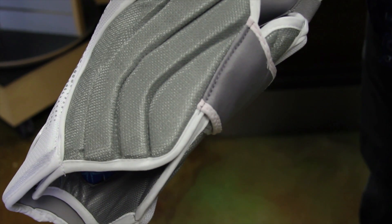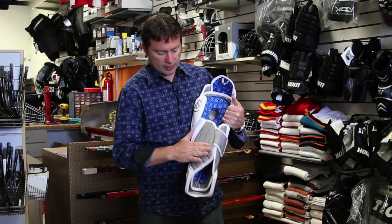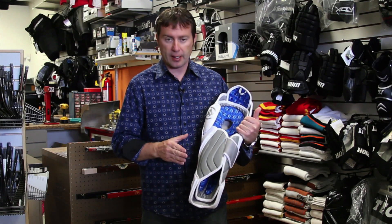Rib calf protection — that's one thing I like about Warrior — the sling wrap technology. It's got some give to it, but it offers great protection against slashes, shots, and skates, and helps protect the backs of your legs.